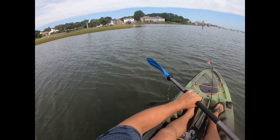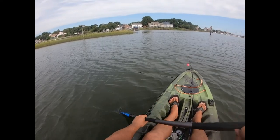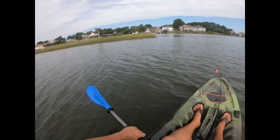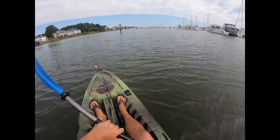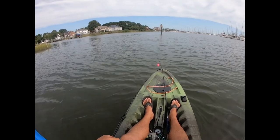For those of y'all that aren't familiar with fishing with popping corks — it allows your bait to be in the strike zone longer than just cast and retrieve. Sometimes you need that, sometimes you don't. But fishing with something like a shrimp, it's kind of perfect to let your bait twitch and pop in that area.